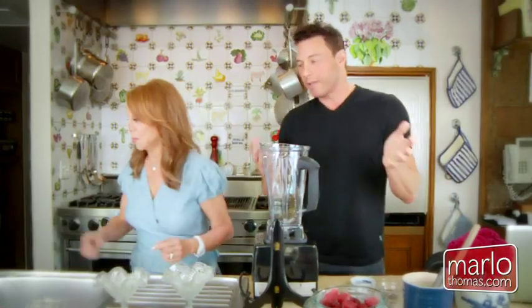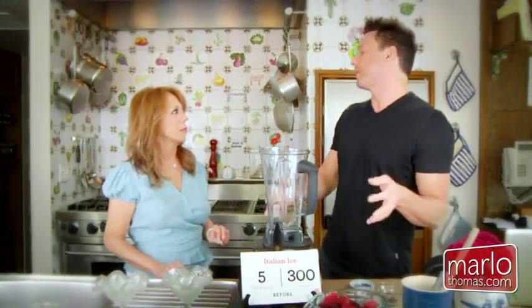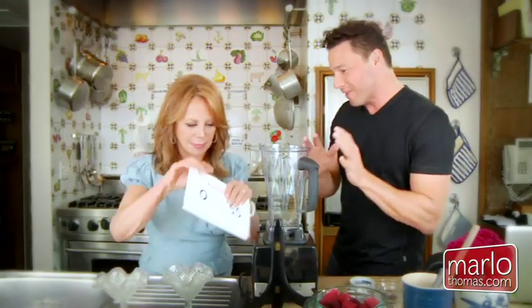So normally, four ounces of Italian ice or ice cream would be at least 300 calories, tons of fat — at least five grams, and if you're talking about ice cream, it could be 20 grams per serving. This is 55 calories and fat-free. 55 calories and fat-free, which is almost hard to believe.